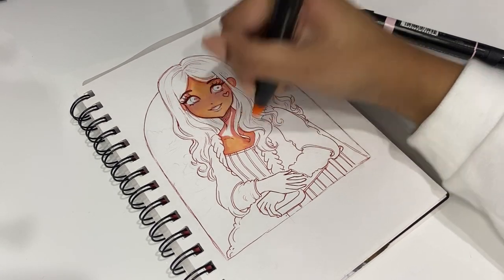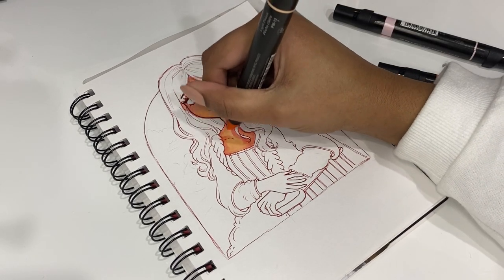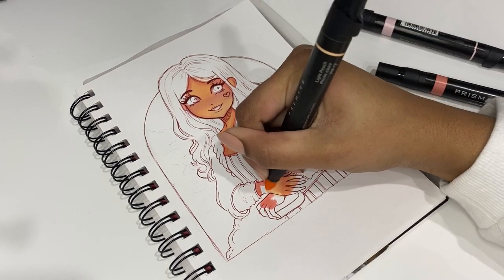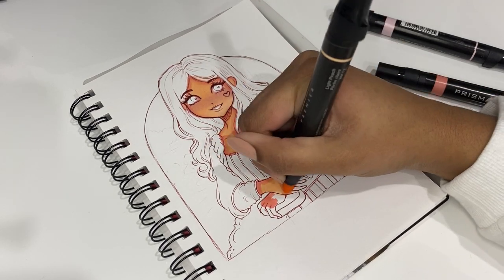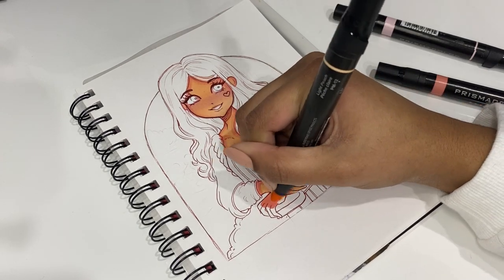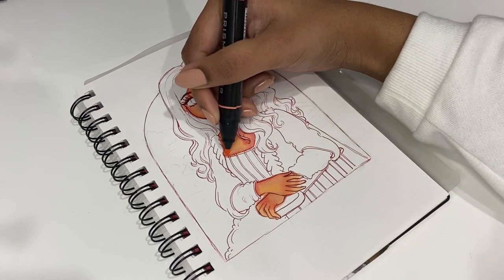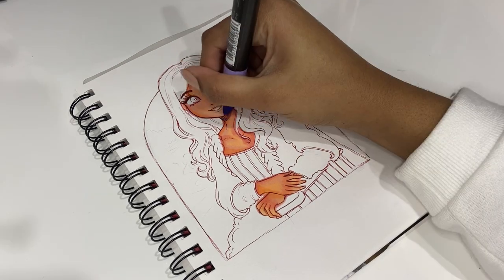Since these are chisel nib markers, I had to take a different approach with coloring, because with brush nibs the process is kind of different. What I did was start off by doing the blush first, and then go over it with the skin tone — that way I could blend out the blush. Previously I used to go in with the skin tone first, then add the blush, but sometimes it would get dry by the time I got around to blending, and it would look like two dots under the character's eyes. So that's why I took a different approach.